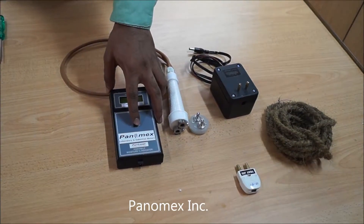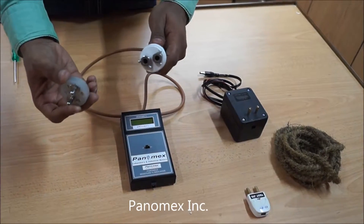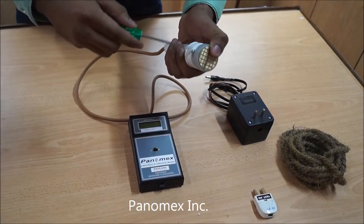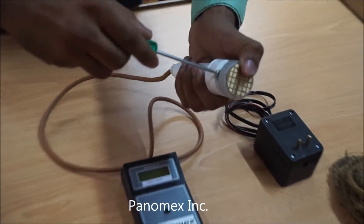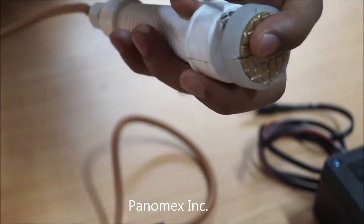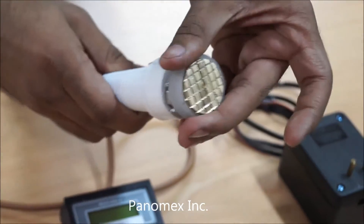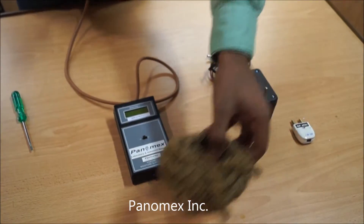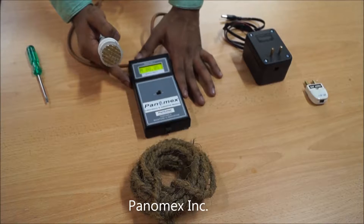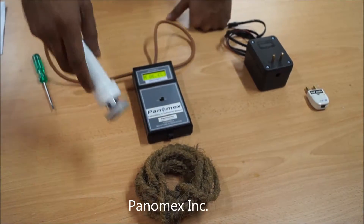Now switch off the meter and insert the sensor into the socket using the screwdriver. Then take your jute sample and place it on a table. Switch on the meter and put the sensor on the jute sample.